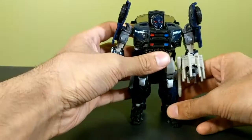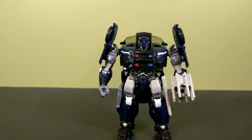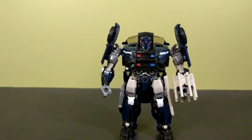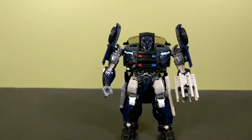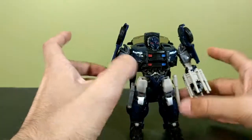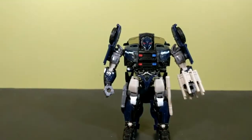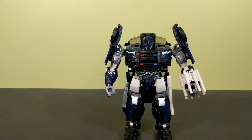Is Barricade worth 30 Canadian dollars? No. Worth 20 American dollars? No. Worth the normal deluxe price? Yes. I bought him at Toys R Us during a 25% off sale so I paid about $22.59 with tax — about what you'd pay for a Titan Return deluxe. If you find him on sale, definitely pick him up. That has been my look at the Transformers: The Last Knight deluxe class premier edition movie Barricade — that's a mouthful. I'm That Toy Guy — stay tuned for my next video.